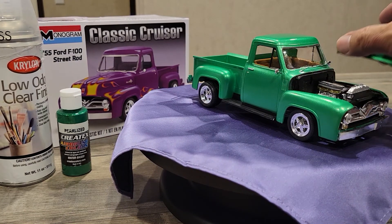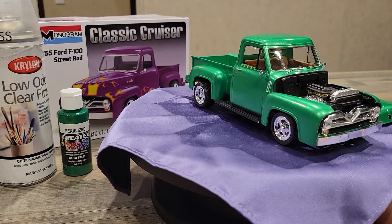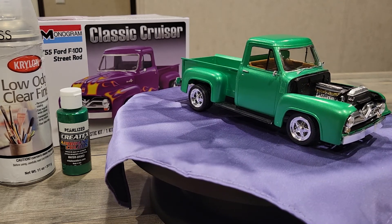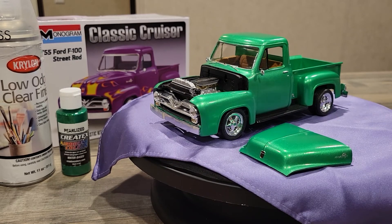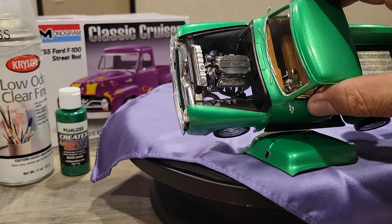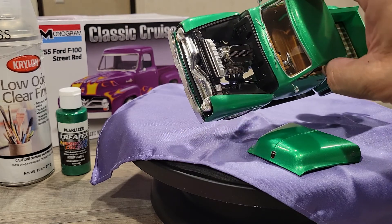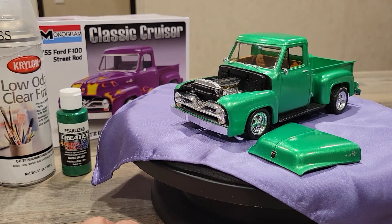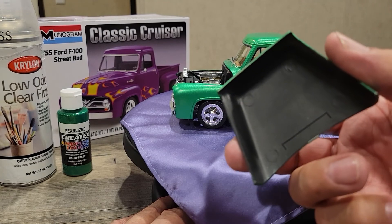One change I did on my Ford: I didn't go with the injection system motor that came with the kit. I went with the Cobra setup — the dual four-barrel carburetor setup with the high intake manifold and the Cobra air breather. Let me show that to you. I went with the Cobra setup rather than the injection. I painted the air cleaner black with some chrome around it and a white filter.